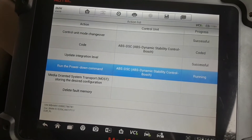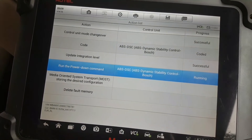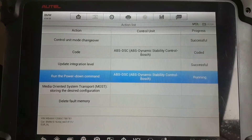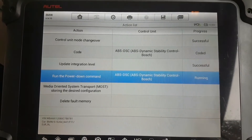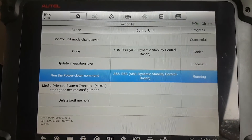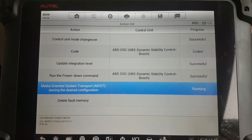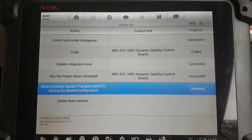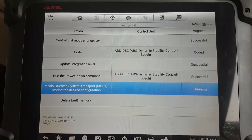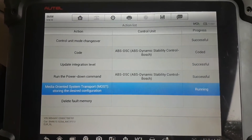As you can see, it's quite quick — it doesn't take too long. The ignition just came back on. On this F-series you don't need to do the ignition cycling manually — the machine cycles the ignition when required. So don't get scared when you see the dash going off and on; that's just the way it works.